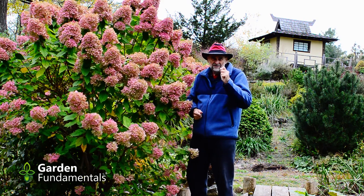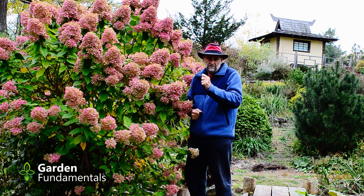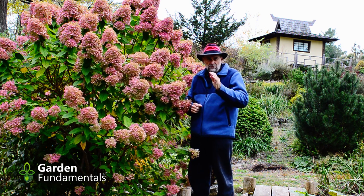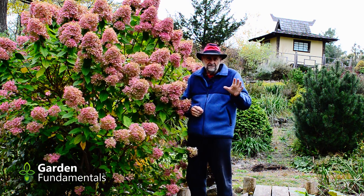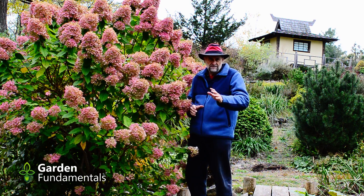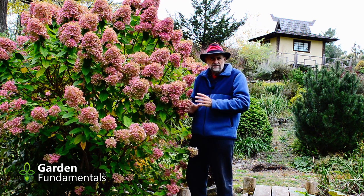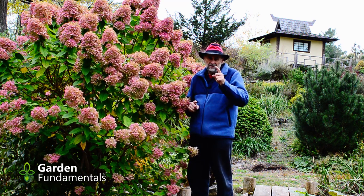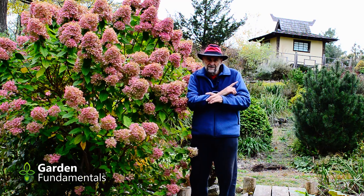To summarize: you have to know the type of hydrangea you have — that's important even for general cultural information, so find out what that type is. For the first group, the macrophyllas and the oak leaves, prune right after the flower is finished and make sure you don't cut off next year's flower buds. For the aborescence and paniculata types, there's no rush to prune the flower heads off and you can do that next spring. Even if you do it a little late in spring you won't be cutting next year's flowers off because they develop in late spring and early summer. Hydrangeas are really easy to take care of if you know which type you have. Happy gardening!